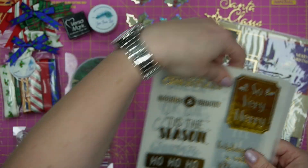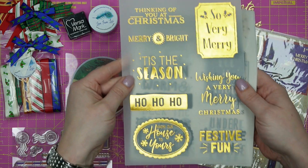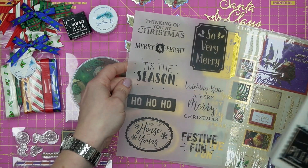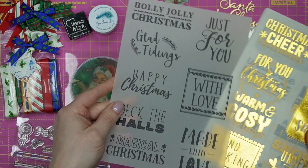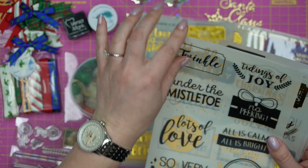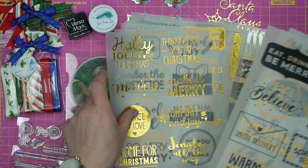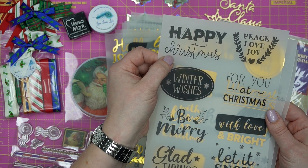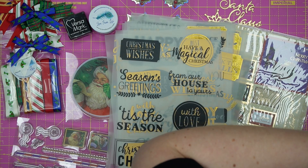Here you have a whole array of Christmas sentiments on vellum — two kinds, gold foiled and black printing, so you're not restricted. There are sheets and sheets of them and you'll have plenty of options. If you didn't want to use a die cutter or were traveling with this as a little travel kit to get ahead with your making, they're really very pretty. The black ones are great for the inside of the card as well.